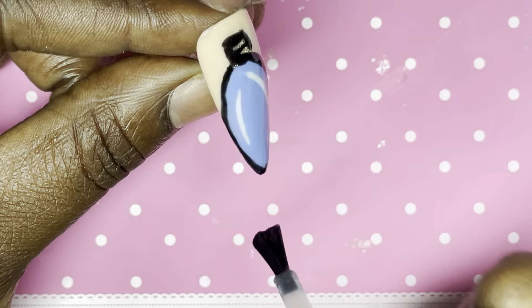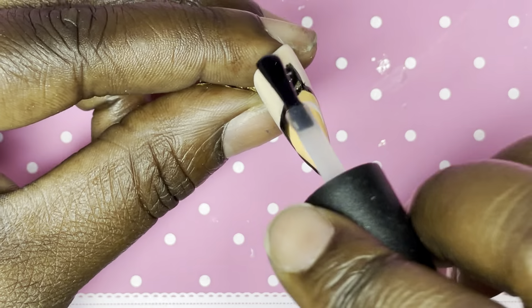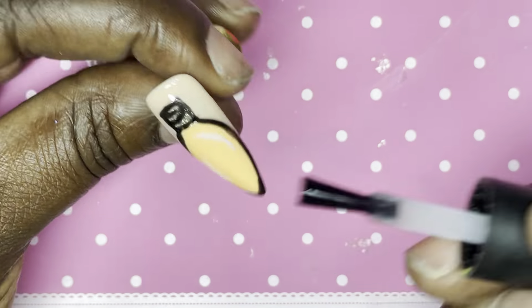Last but not least, I'm going to top coat all the nails and cure them again for 30 seconds. I applied these with adhesive tabs, and off camera I applied cuticle oil as well. I'll be back in just a moment with the final look.